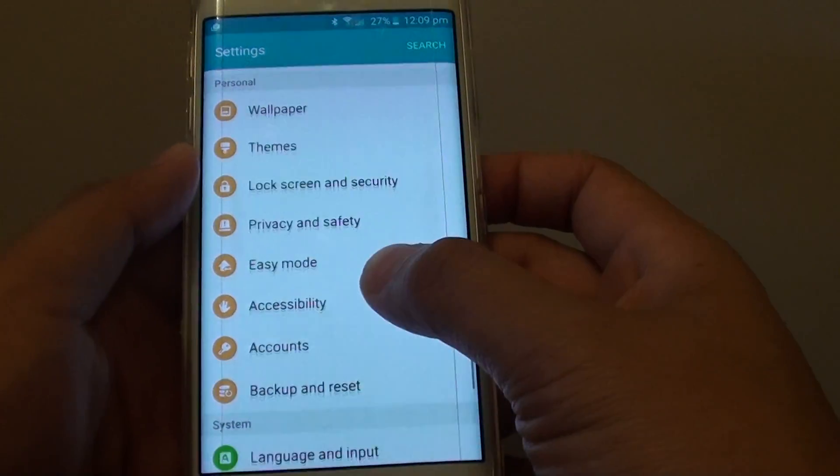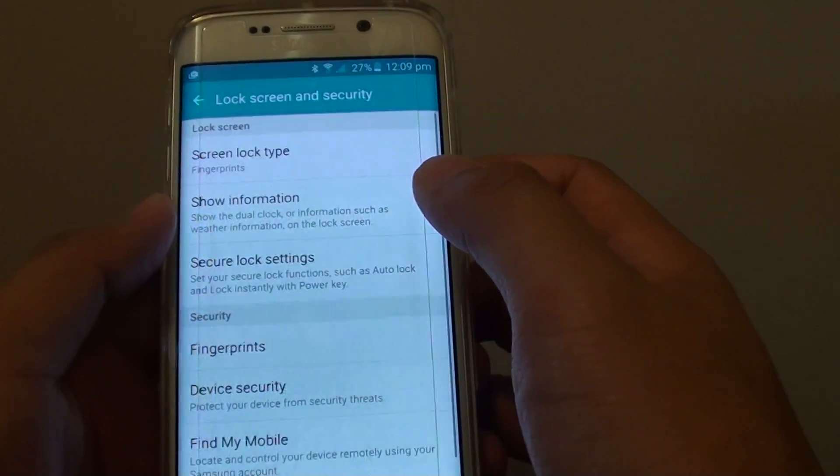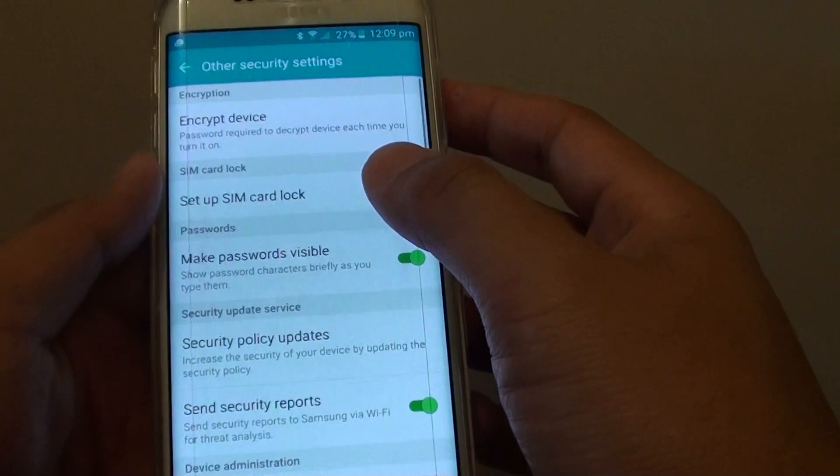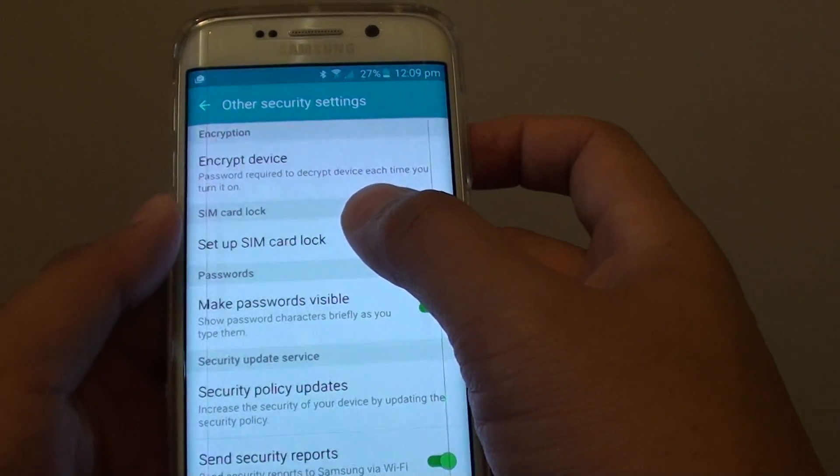In Settings, go to the Personal section and tap on Lock Screen and Security. Now scroll down and tap on Other Security Settings.